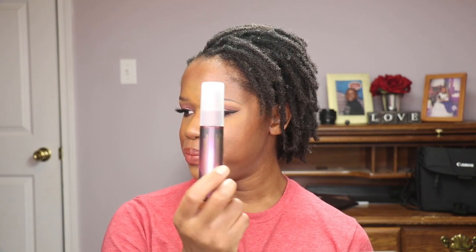Using my Urban Decay All Nighter Scented Long Lasting Makeup Setting Spray — it's scented like cherry, I think I got it at a Sephora sale — I'm going to use that to set my face. Okay, this is the finished look. I hope you like it! Some of the items I use you can substitute with what you already have, and things I did that you don't care for — like the winged eyeliner — you don't have to do. Just tailor the look to how you want it. This is just a guide. I hope you enjoyed the look, please subscribe, I'll have more videos coming soon. Have a good day!